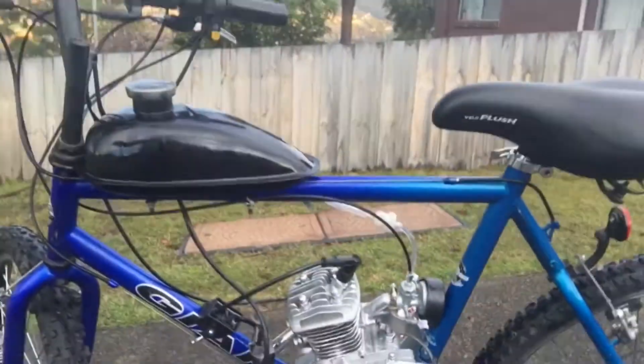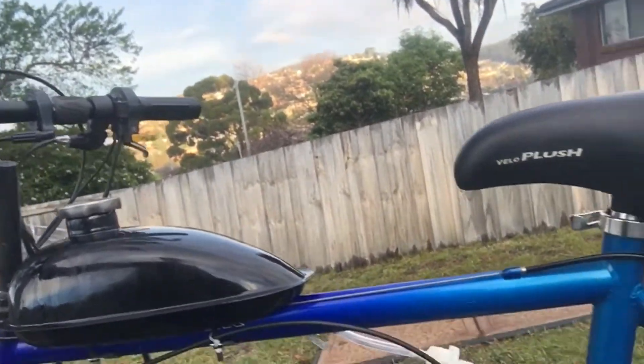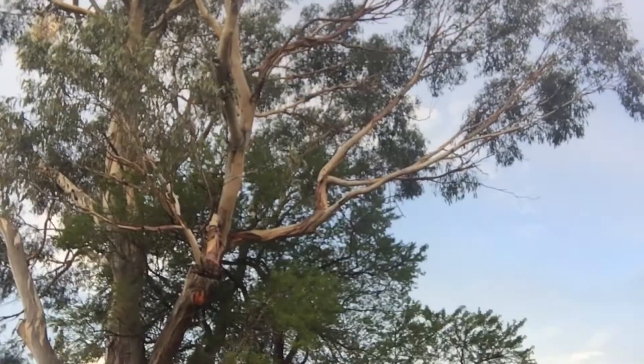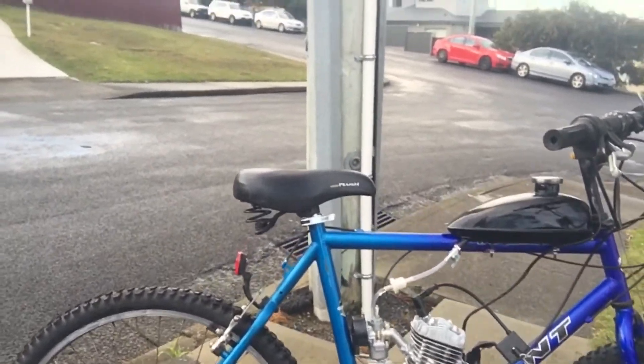And there we have it guys — the new motorized bike. Here it is. It's really nice, eh? This one sounds a little bit different to my other one — it sounds like a two-stroke dirt bike, and I really like it. It's cool. This one has a nice throttle and it works pretty well. So it goes pretty well. I even rode it around this evening just around there — it's dark now but I've been riding it for a fair bit.